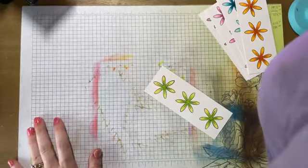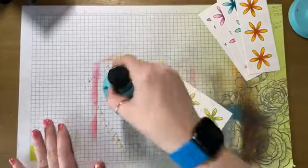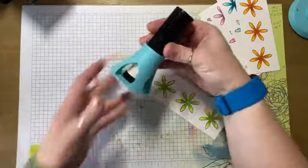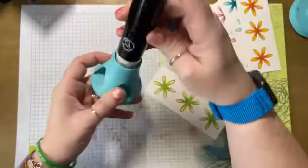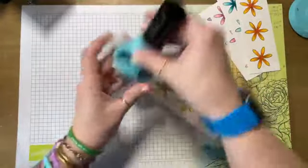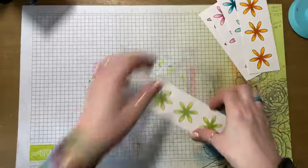Marianne, I forgot to show you my glue holder — my glue holder perfectly holds my bunny embossing brush.